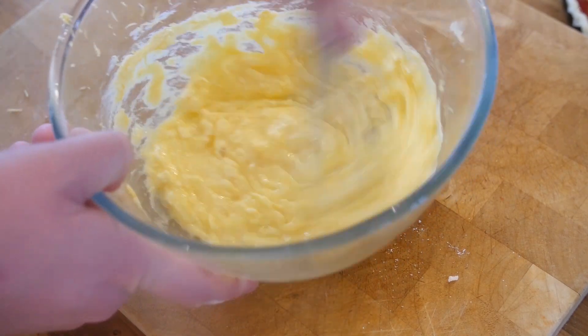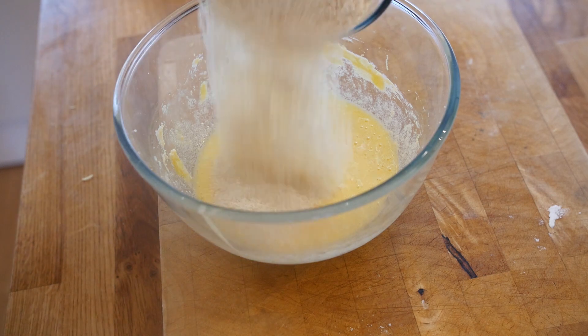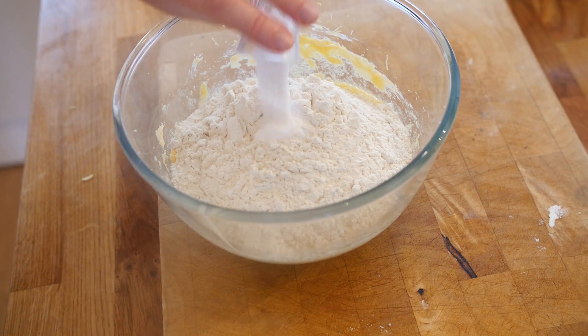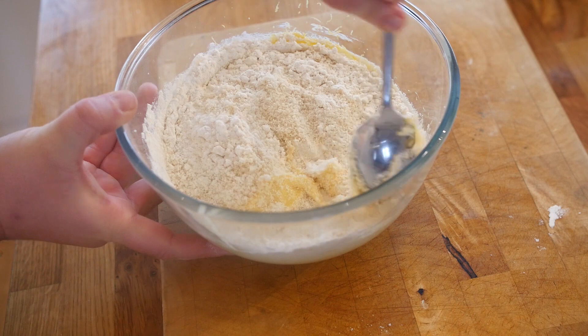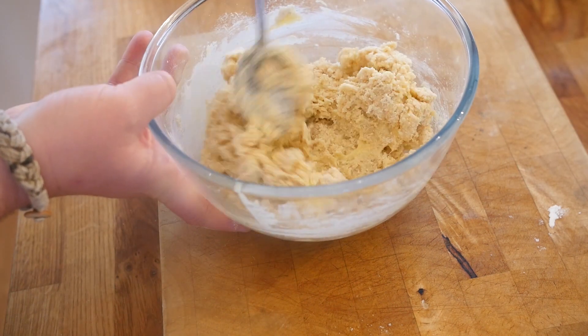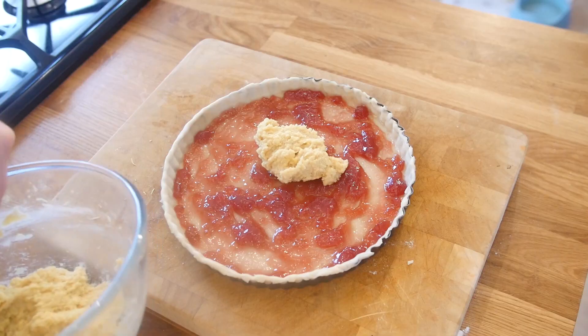Believe it or not we are nearly at the end. Into that bowl we are going to add some dry ingredients — tip in your ground almonds, the plain flour, and a little bit of baking powder. Get that all in there and mix it through. The mixture should start to get quite dry and doughy, but just keep working through until you have got a lovely good mixture.